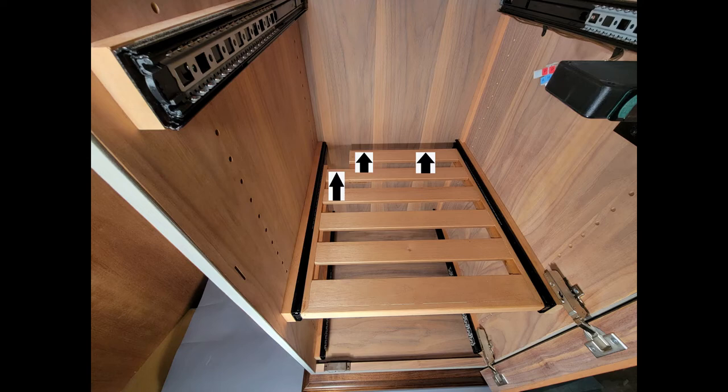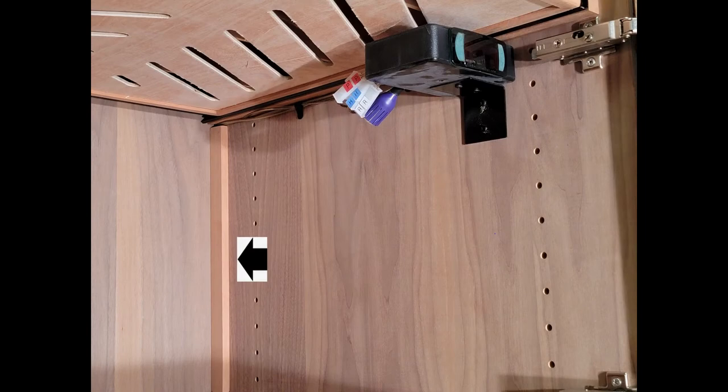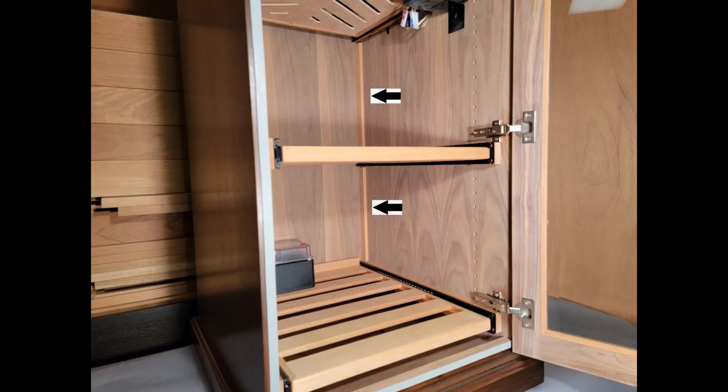With wiring complete and your humidifier set in place, there are a few things you can do to beautify your cabinet. One option is to use Spanish cedar molding to cover your wiring, as seen in these two images.